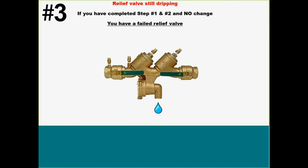Number three: it's not going to happen very often, but they call you and say, man, it's still dripping, I can't figure this thing out. If you've completed steps one and two and there's no change whatsoever, you can almost automatically point to a relief valve issue — either there's debris in it, or an O-ring out of place. But those are going to be your basic three steps.